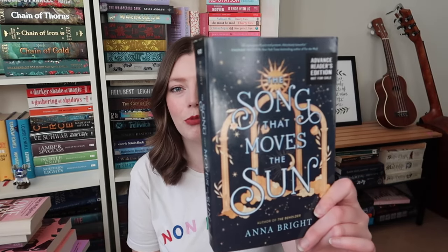Similarly another proof copy, but this time I haven't read this. This is The Song That Moves the Sun by Anna Bright, published by Harper Teen — this is YA. I think I'm kind of a little bit over YA fantasies so this one might have to go in the recycling pile. I'm just not dying to read this book and I think that's probably a sign that I should get rid.